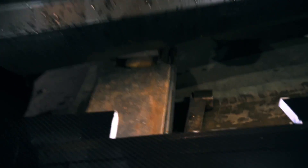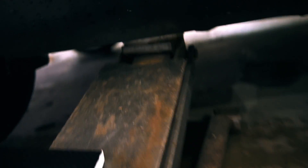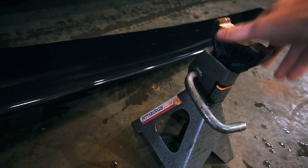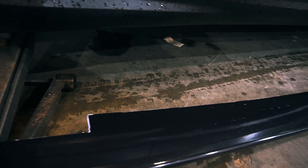I found out that this spacing right here could actually go between the jack because it's on the jack points right there. So we actually don't have to worry about using these jack mounts. We're just going to line it up there and then hopefully be able to drill right through and see what happens.